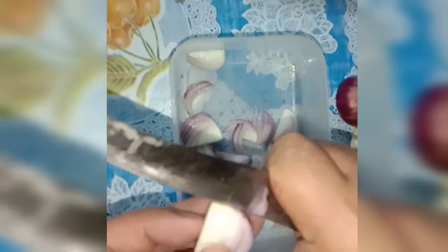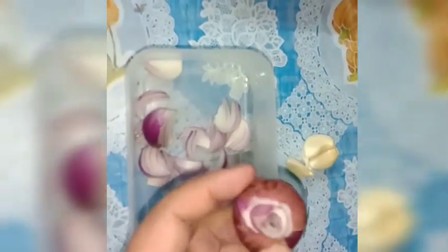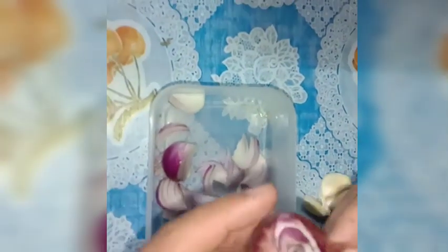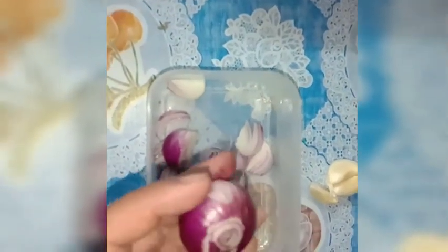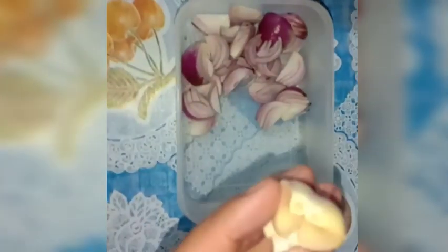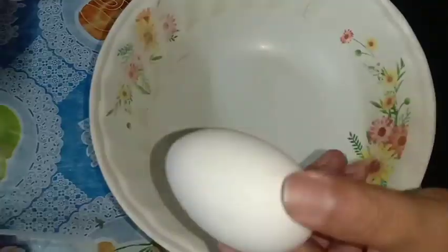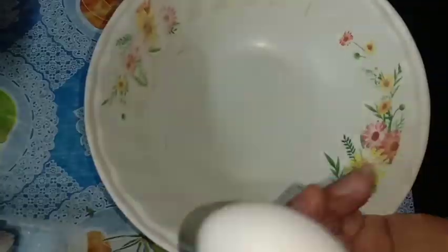Yung kamay ko po ay malinis yan. Mukha lang marumi kasi natrabaho rin tayo dito sa loob ng bahay. Ginaganyan ko yung kukukunin — parang marumi lang ang itsura pero malinis yan guys, malinis. Tapos itong tatlong bawang, ok. Ito na guys yung egg, tignan natin siya kung talagang double egg yolk.